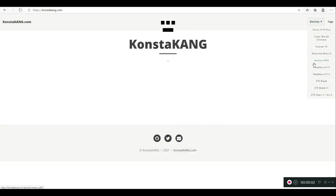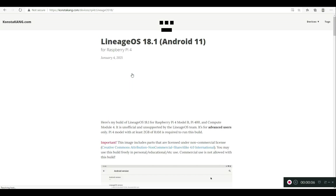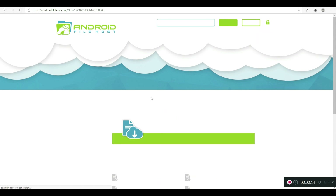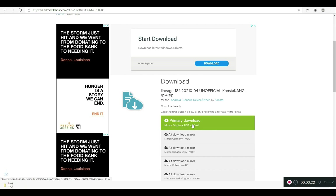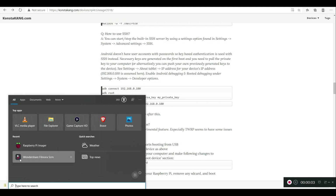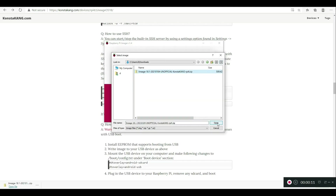The installation process is not different than before. As I have shown you in my previous videos, you will need to get a copy of LineageOS 18.1 from the website, flash it to a micro SD card or SSD using Balena Etcher or Raspberry Pi Imager.